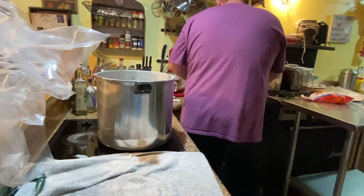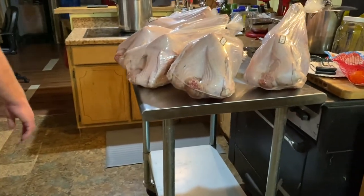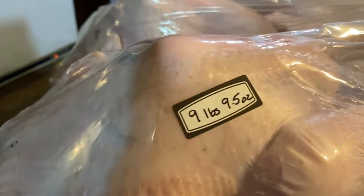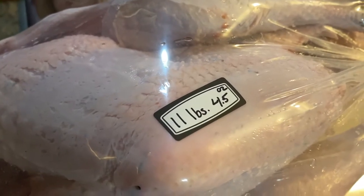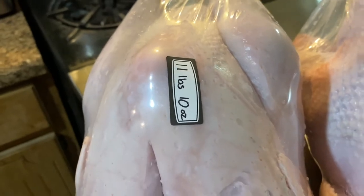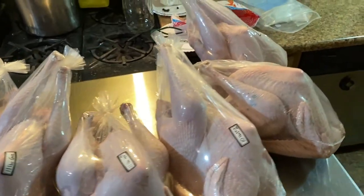We're going to show you the grand results. Remember, these were a gray slate royal palm mix. The smallest one is 8 pounds 12 ounces, then 9 pounds 9.5 ounces, 10 pounds 15.2 ounces, 11 pounds 4.5 ounces, 11 pounds 6 ounces, and the biggest is 11 pounds 10 ounces — so those are our six turkeys.